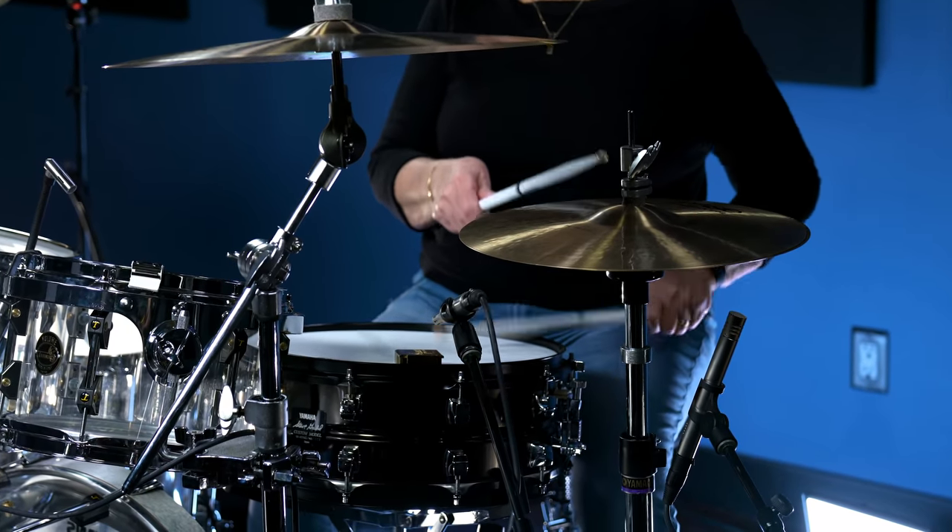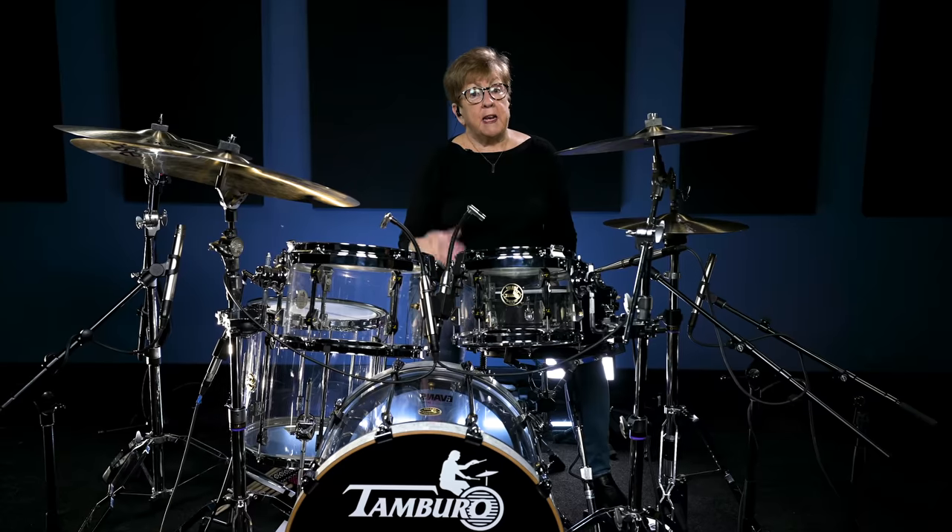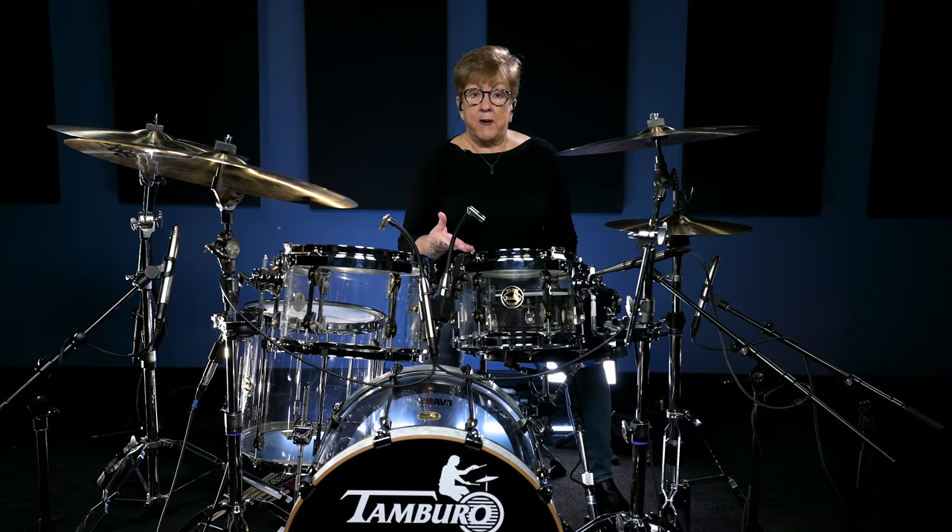If you really study drumming and learn your inversions, you will have so much more variety in your playing and it'll just take you to a new level. I'm Dorothea Taylor, and you can see from this example how much I love paradiddles. I'm going to teach you paradiddles and their different inversions, and you'll have a new perspective on drumming.